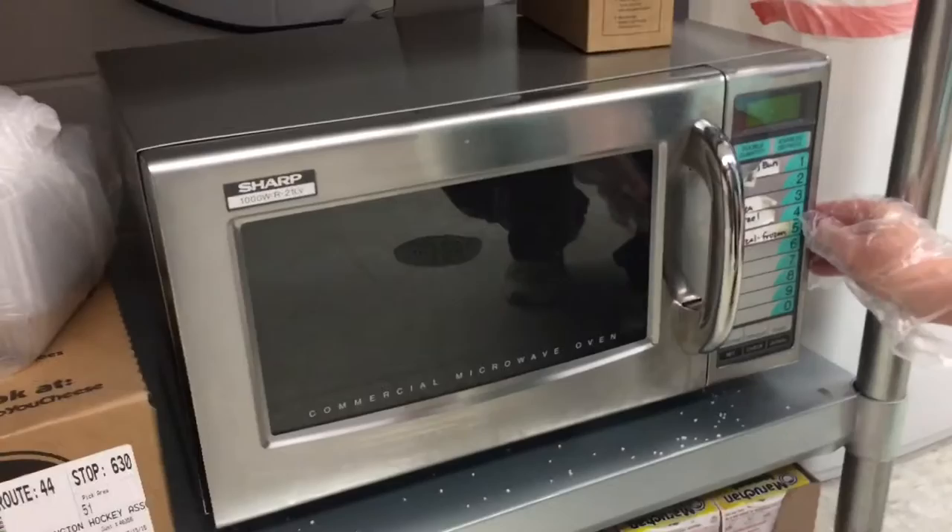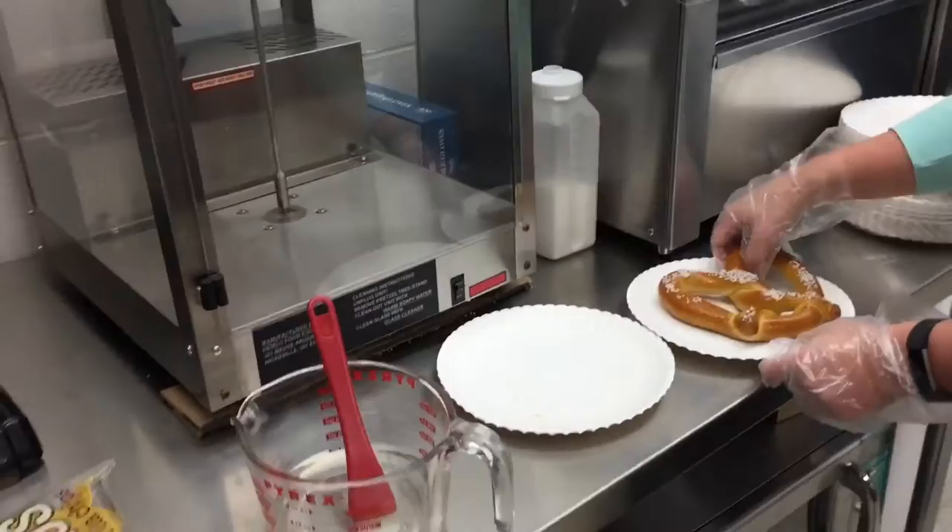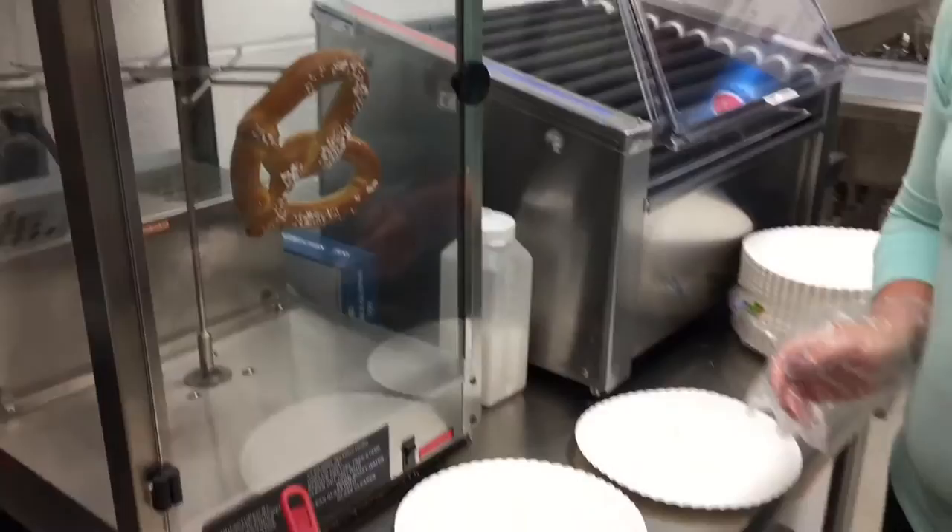Put in microwave. Set to number four for pretzel, turn on and go. Once done, you can remove, take out, and it's ready to hang.